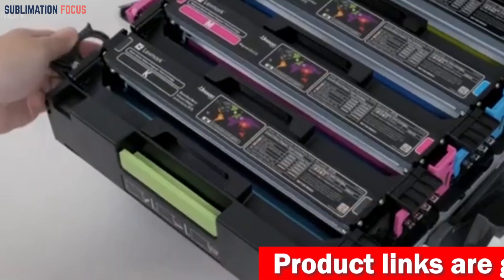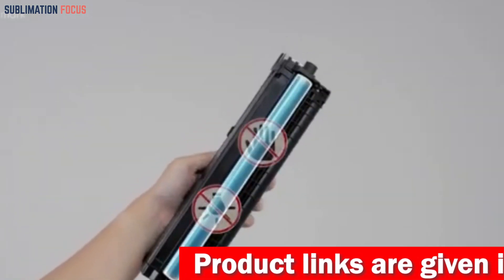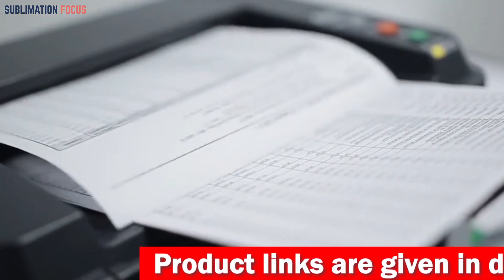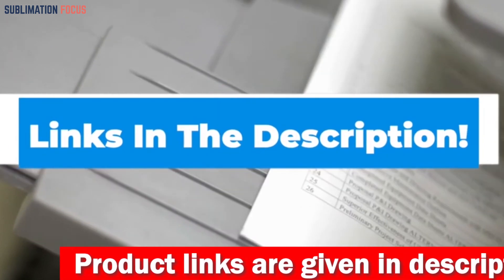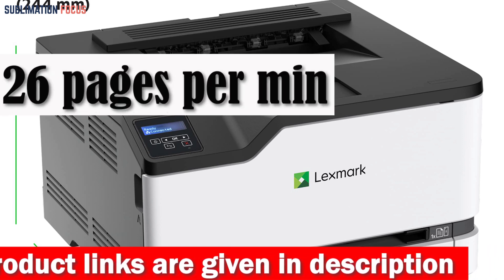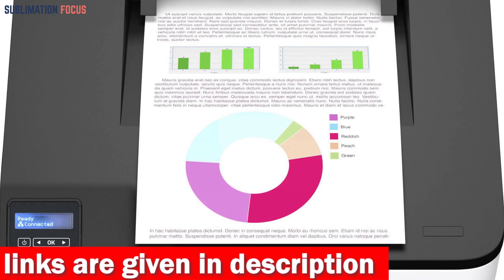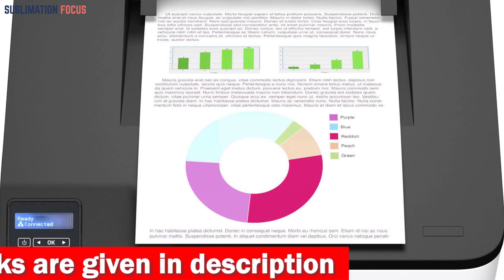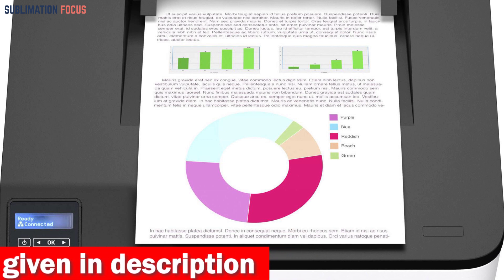Security is a top priority for the Lexmark C3326DW. It includes Lexmark's full-spectrum security architecture, which keeps your information safe at all points from the device to the network, making it an ideal choice for businesses looking to protect sensitive information while printing large prints.